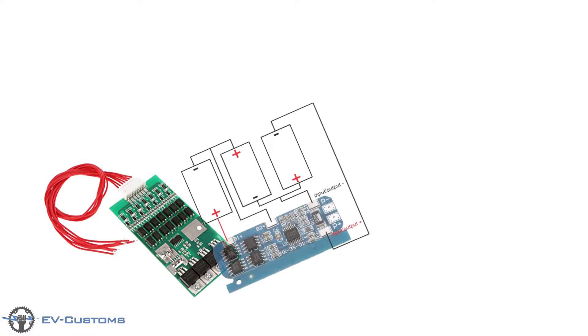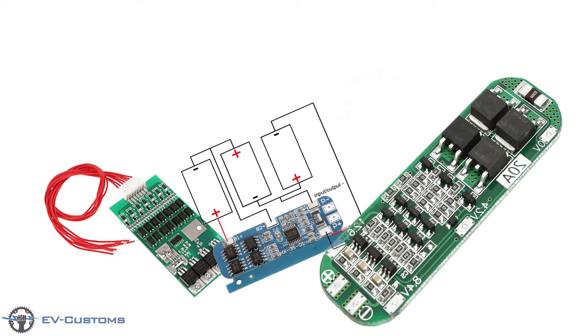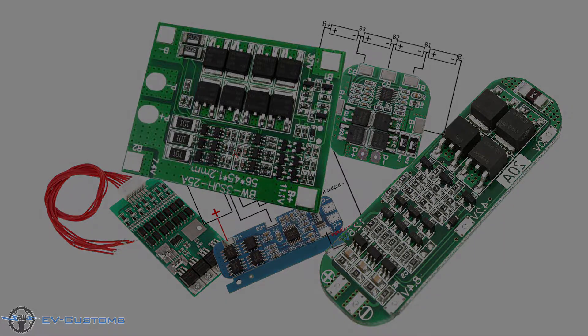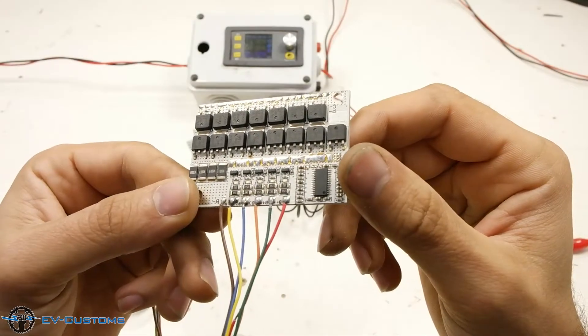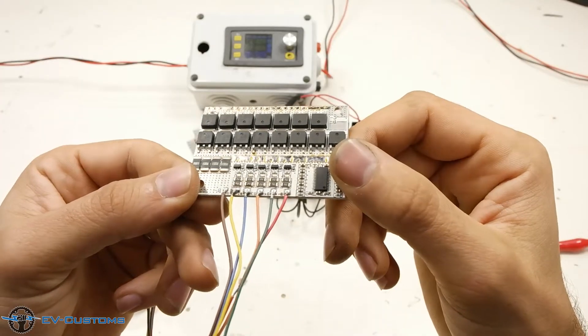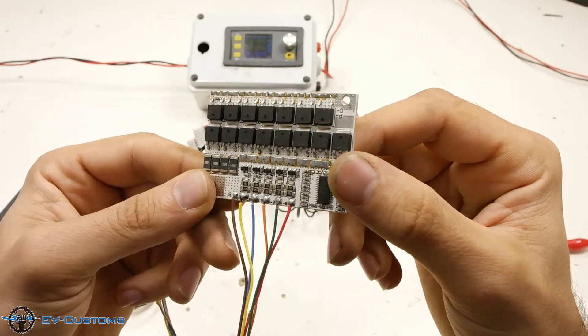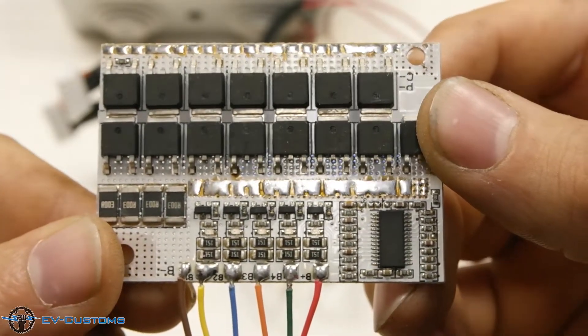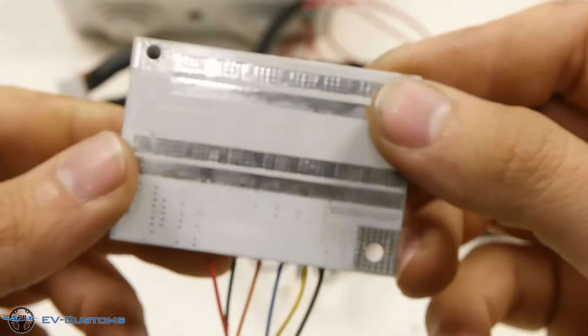Hello, today I will show you how to charge lithium batteries with the BMS boards to have exactly the same voltages. This board is designed to operate with 3, 4, or 5 batteries. The board can work at an output current of 80 amperes, charging current of 60 amperes, and balance current of 60 milliamperes.